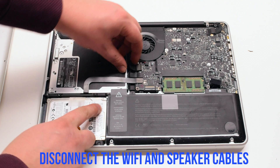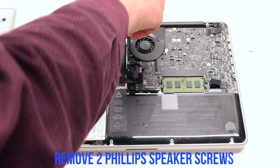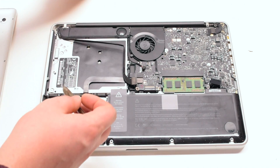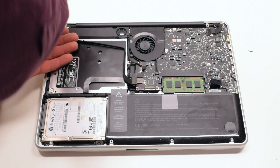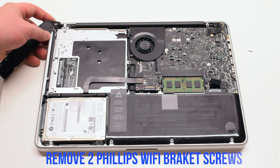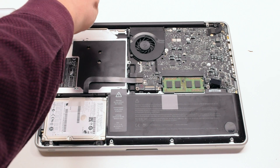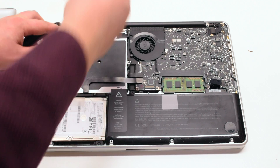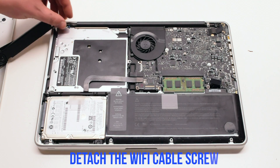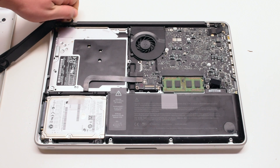Begin by disconnecting the Wi-Fi and the speaker cables. Remove the two Phillips head screws that are connecting the speaker to the MacBook. You can now move the speaker out of the way. Remove the two Phillips head screws that are connecting the Wi-Fi bracket. Detach the Wi-Fi cable screw. You'll need to place this onto the replacement unit.